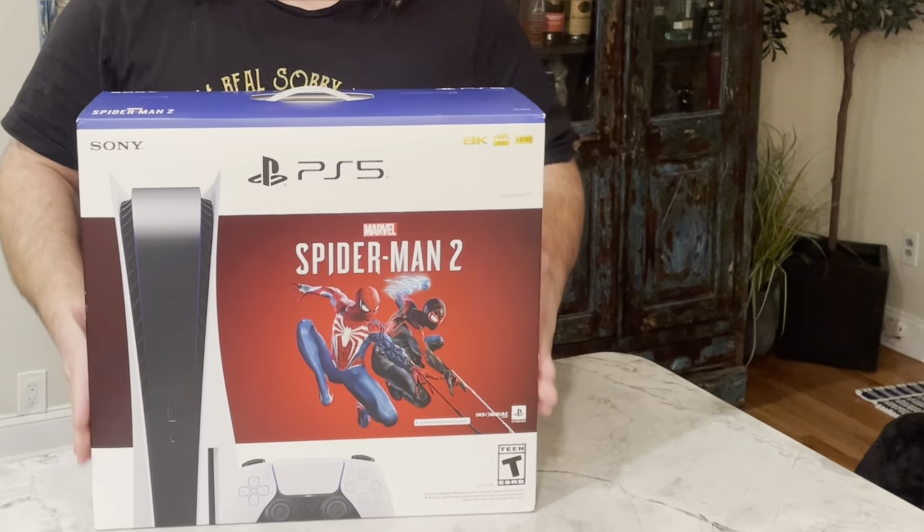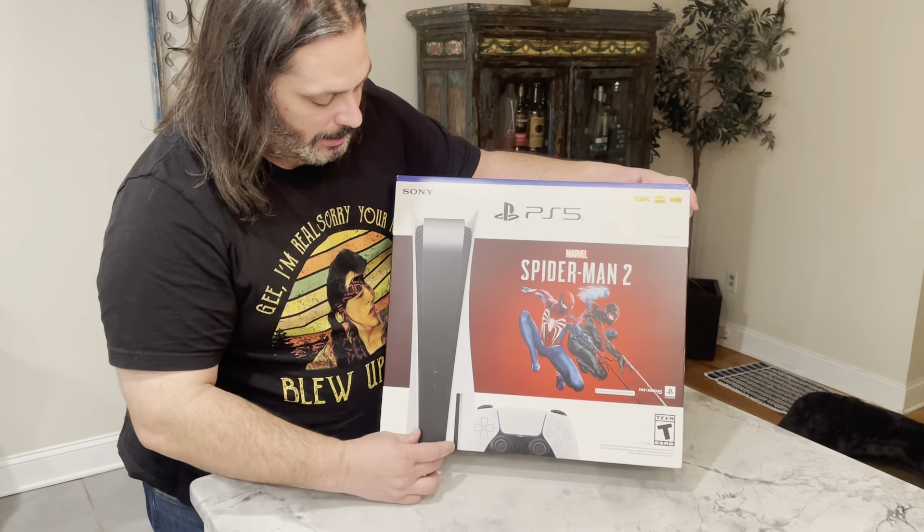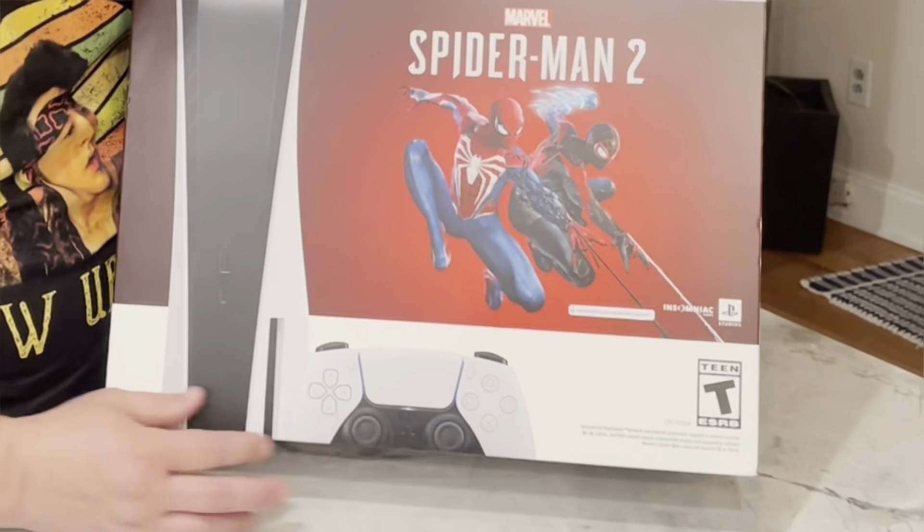Let's think about the box first. You have the Spider-Man 2 logo, obviously, and I'm assuming it comes with the game. PS5, Sony, yada yada yada. There's the controller. It says T for Teen down here — I'm assuming that's for the game and not the PlayStation, because that would be weird. It says 8K and then 4K 120 HDR next to it. I don't know what that means. I thought 4K was the highest you can go, but this says 8K. I don't know if you need a special television for this or what. It just says Spider-Man 2 on the side with the Sony and PlayStation logo.